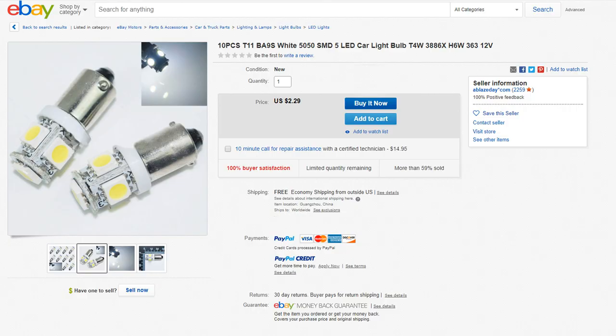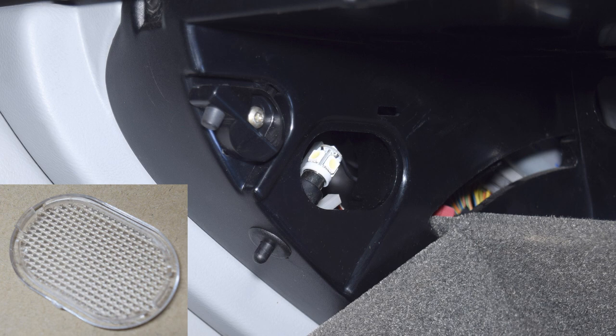While on the subject of smaller bulbs that could be replaced with LEDs, there is one in the glove compartment. This one is unique — it's a BA9S bayonet fitting, where you install it by pushing in and turning clockwise, or remove it by pushing in and turning counterclockwise. This one is easy to install; you just remove the lens from the glove compartment and the bulb is accessible.